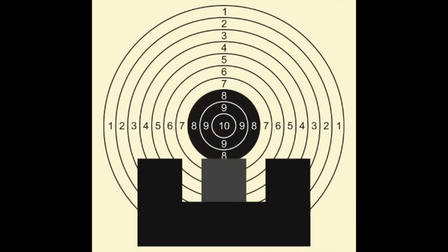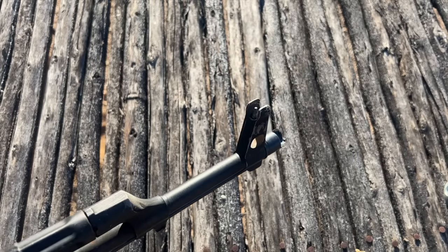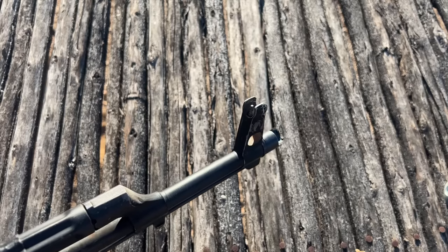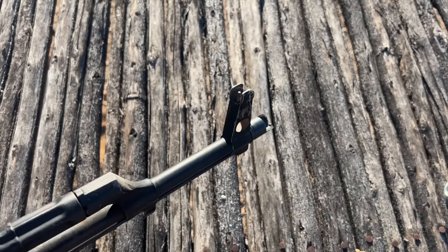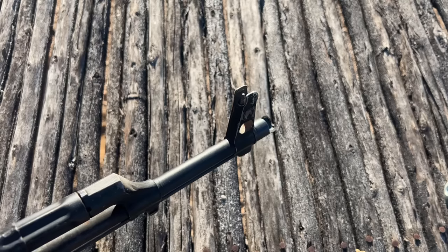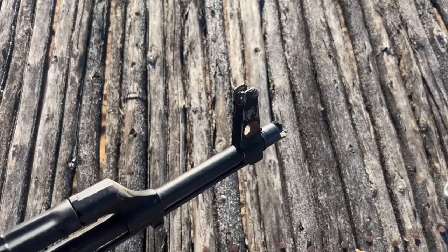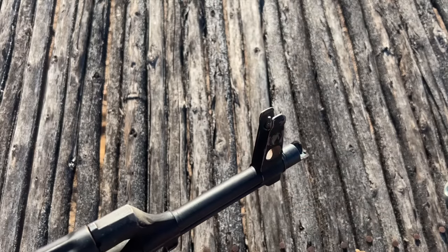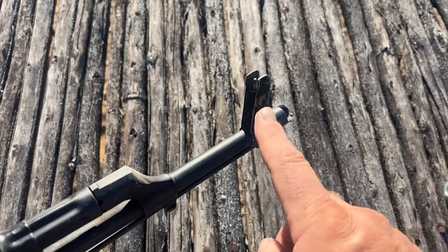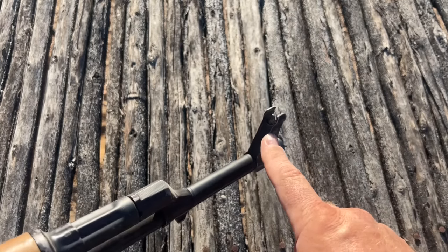A six o'clock hold is when you have a little line of white under what you're aiming at — I think that's better with iron sights. Fire three rounds and see where they group on the target. If they hit on the left side and you need to move impact right, you will make the front sight move in the direction of where the bullets hit. If you want to move your windage right with a rear sight, you move the rear sight right — you move the front sight in the opposite direction of where you want the bullets to impact. So if your impacts are left, move your front sight left.